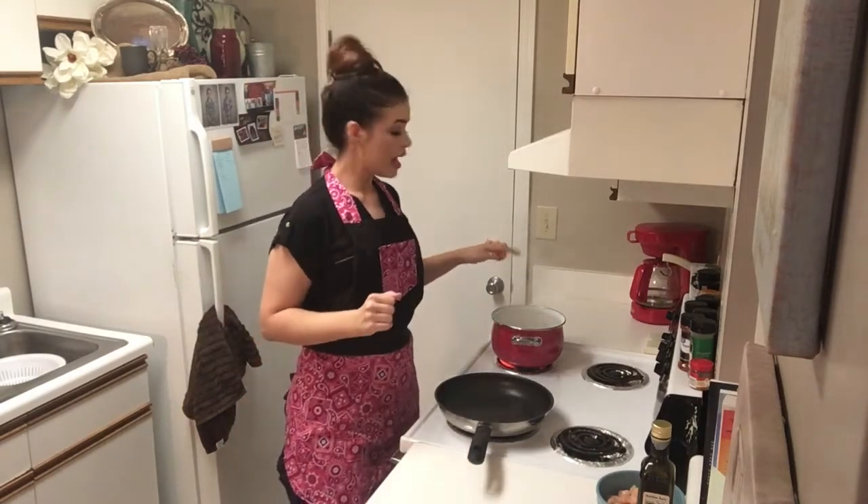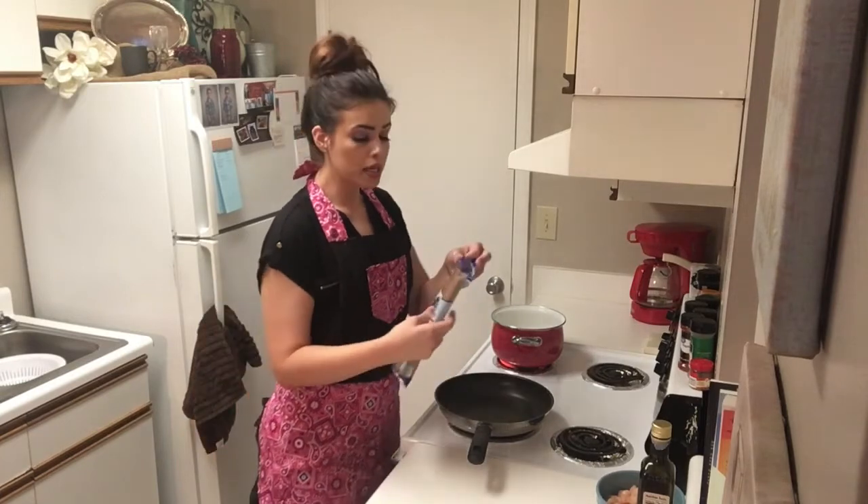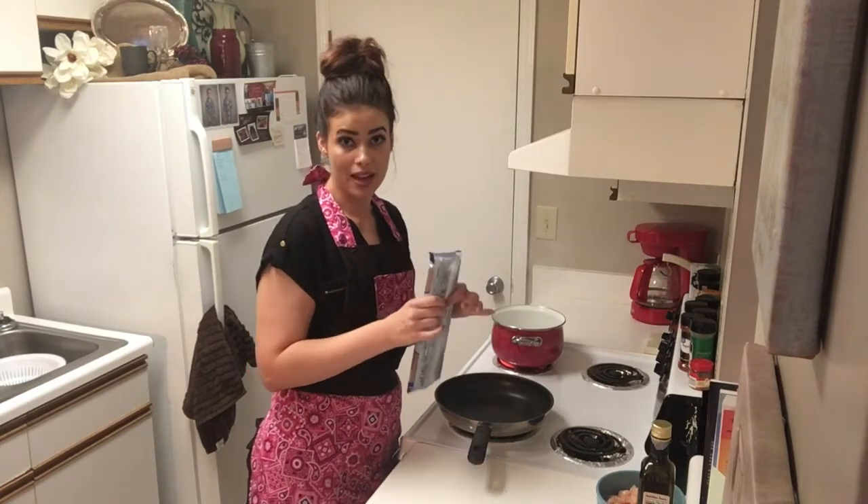In my pan, I already have my water boiling with a little bit of salt in there. We're going to add about 8 ounces of your spaghetti noodles of choice — I'm choosing to use a gluten-free. You use whatever you want and then just follow the directions on the package.